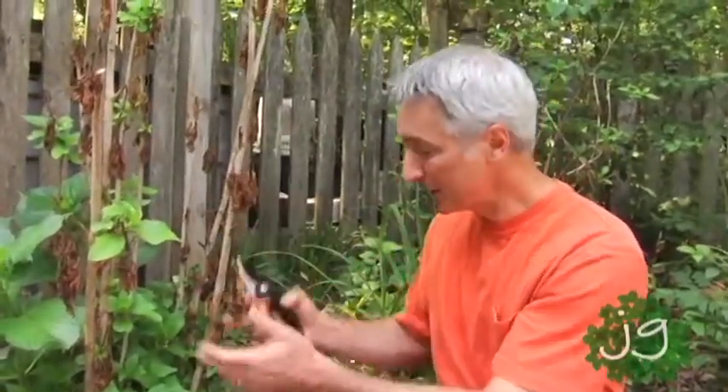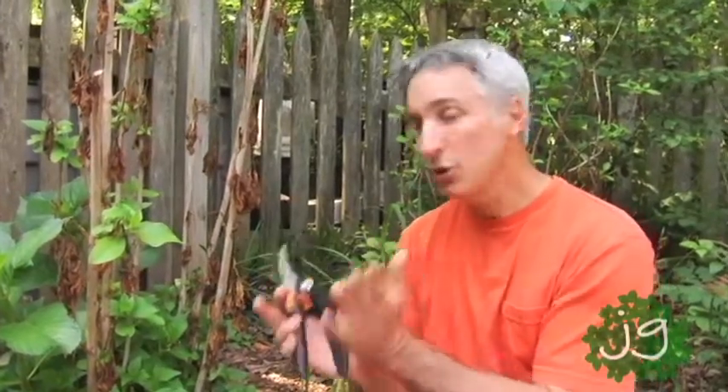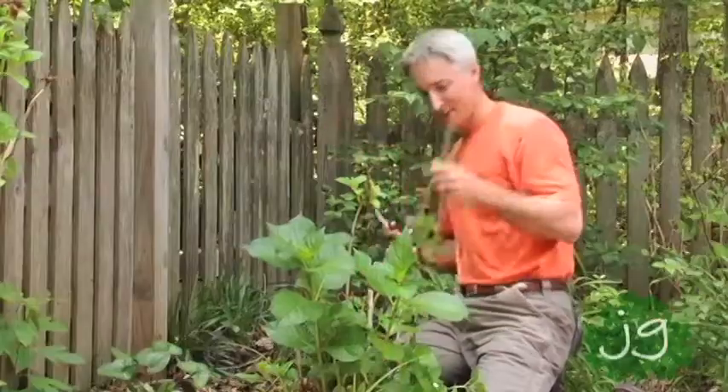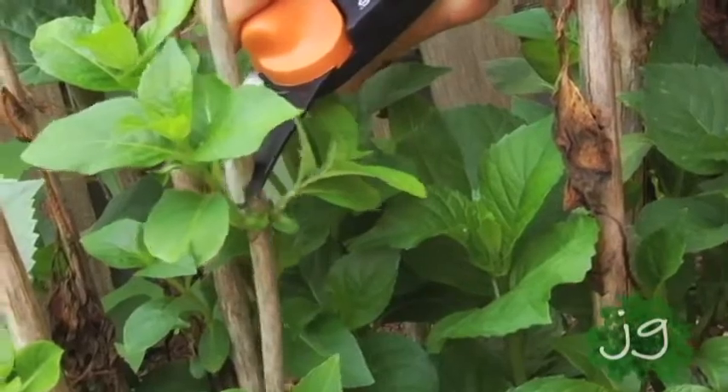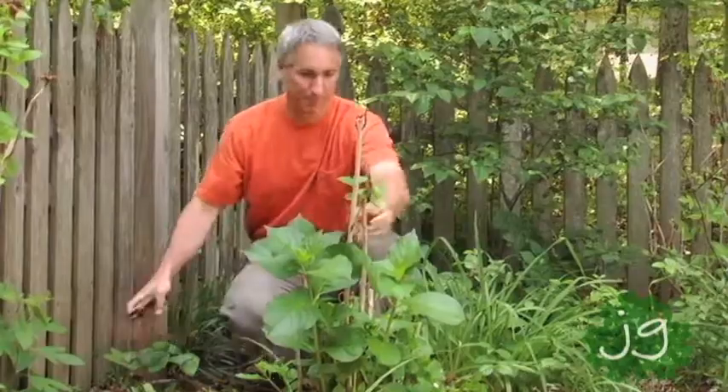I'll take each stem, trace it back down to where I see active growth, and I usually like to look for two sets of buds, one on each side of the stem, because that's going to give me good branching as this plant grows back out. I'll look around here and continue to do this all the way around, and then I'll have a great-looking plant that, in a matter of weeks, you'll never even know I had to cut it.